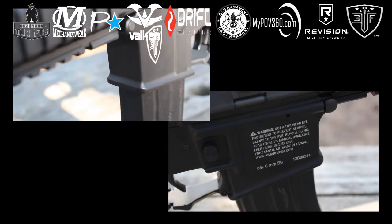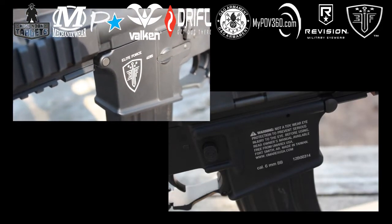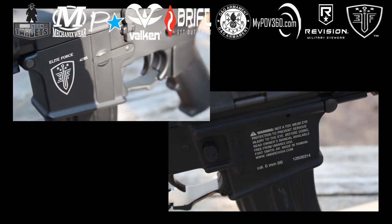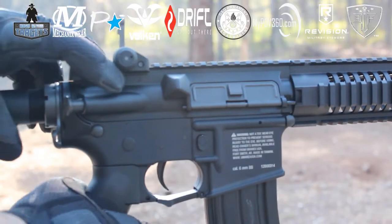It also features a 10.5-inch outer barrel with a metal flash hider that is painted orange on the tip. Trademarks include the Elite Force logo and Force CRS with safe, semi, and auto selector markings. On the opposite side is a warning message along with Cal 0.6mm BBs and the serial number. And with all VFC bodies, it has a working fake bolt catch and release.